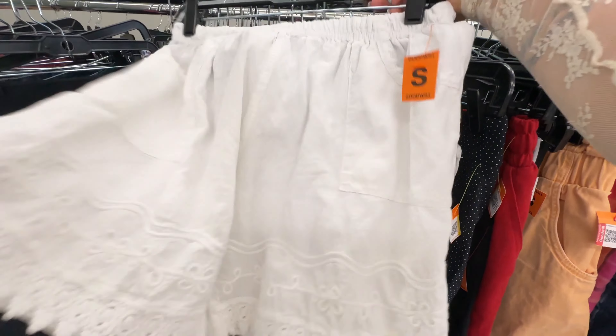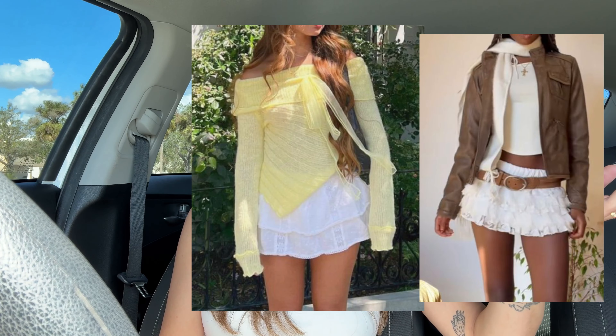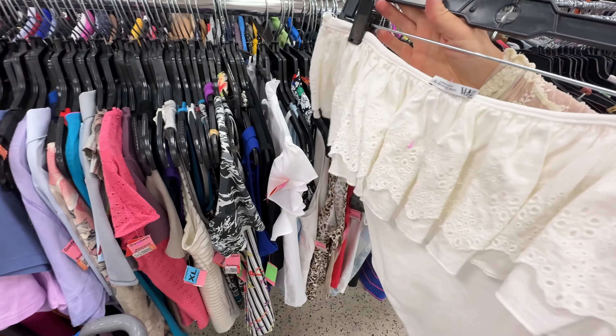For our second project today, I'm going to be adding ruffles to a pair of thrifted shorts. My original goal was to turn them into something like this. Previously I thrifted a bodysuit that had ruffles across the top, cut them off, and attached them to the shorts — but the problem was that the ruffles only covered the bottom of the shorts, so I was very limited in what I could wear with this ruffle mini skirt. I was only able to wear long oversized sweaters or t-shirts because I was terrified someone would see my janky DIY job. So today I'm going to get some white fabric to make another layer of ruffles, and I'm also going to redo the first layer.